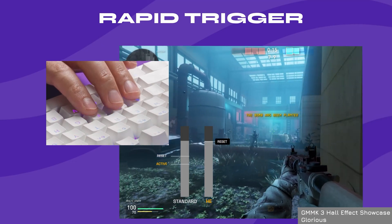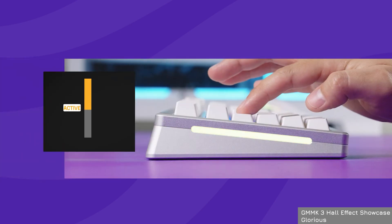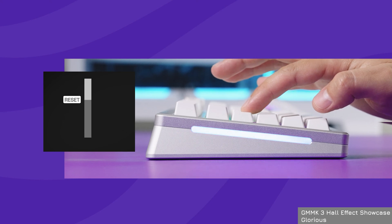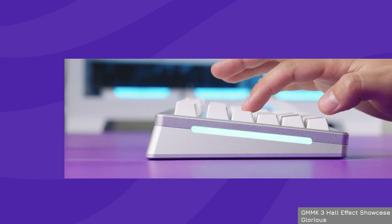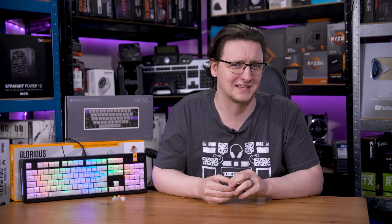That adjustable actuation point can also be adjusted instantaneously with a feature normally called rapid trigger. This basically moves the actuation point to some fixed distance below the current switch position, meaning even as you start to lift your finger off and then start pressing back down again — even halfway down the travel — the switch will trigger again. This is mostly useful for strafing in games like CS and Valorant, or if you're mad enough to play racing games with a keyboard. But it's a feature you absolutely could not have without these switches.